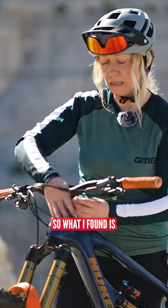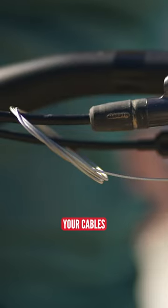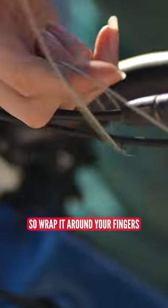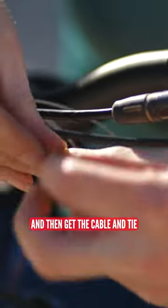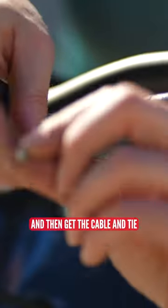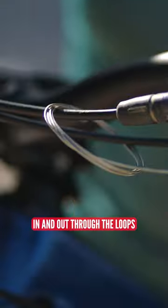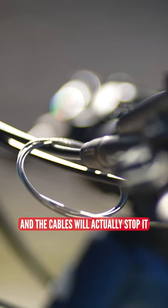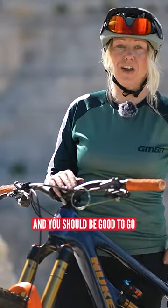What I found is if you make multiple loops over your cables — say your brakes or your lever cables — wrap it around your fingers multiple times, and then get the cable and tie it around on itself, in and out through the loops. That will secure it in place, and the cables will actually stop it from unraveling like a slinky on your bike, and you should be good to go.